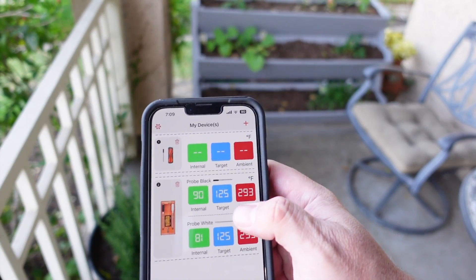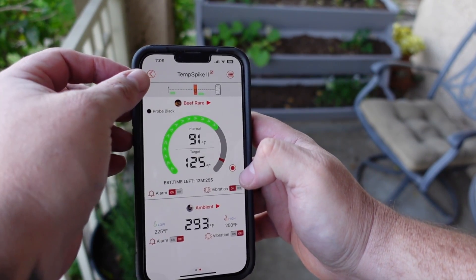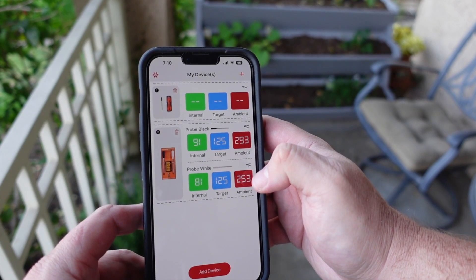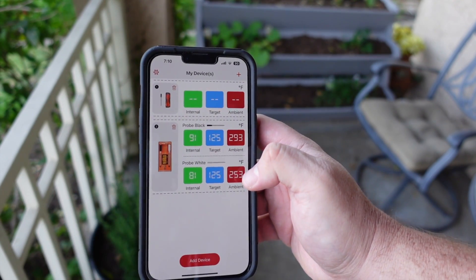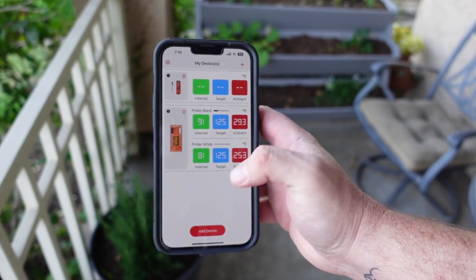While we're out here in the front yard we can check our probes — 90 degrees. One tri-tip is a little thinner than the other but they're looking pretty good. I love that I'm all the way out front with 500 feet of range, looking at my garden and checking my temps at the same time.